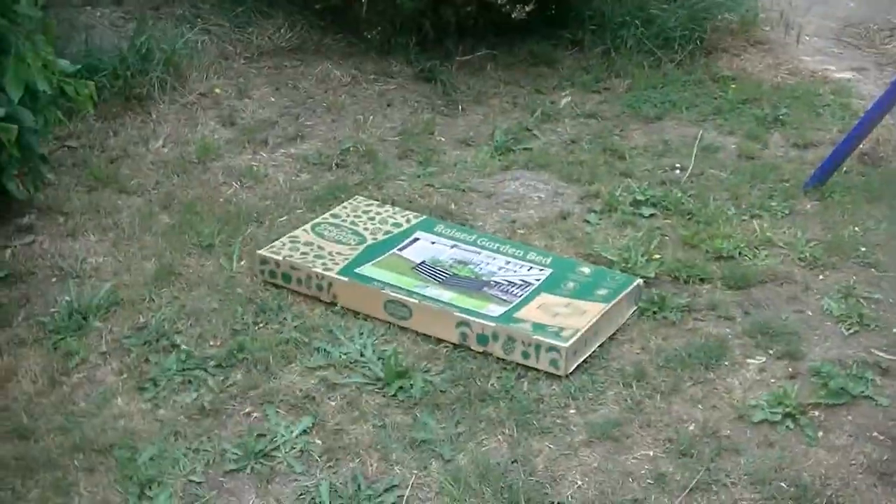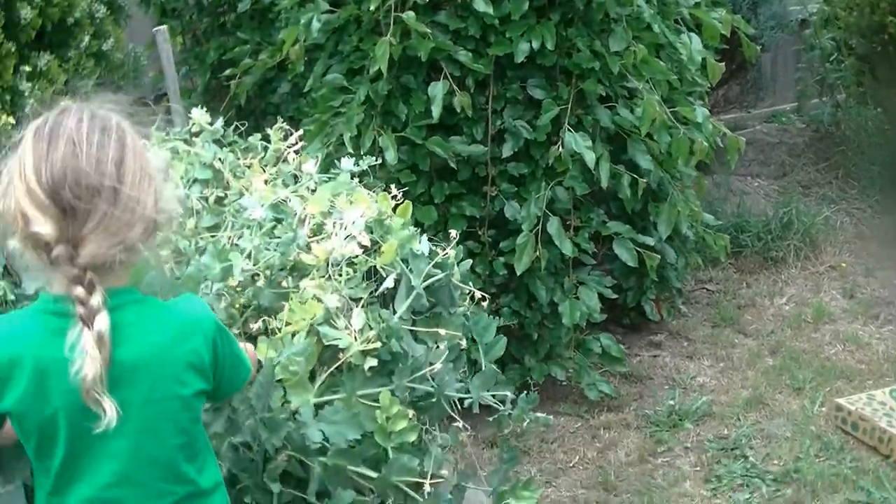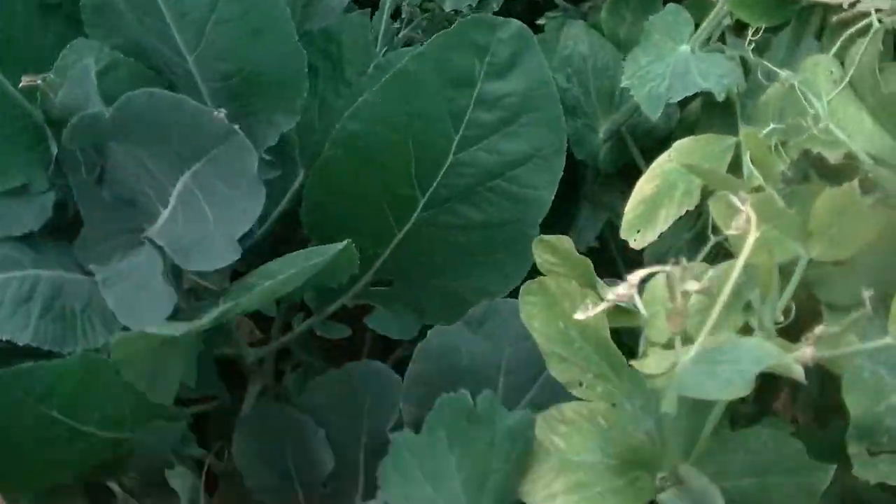So what we decided to do today as a little activity — we're going to move the swing set, put a couple of new raised garden beds in this spot, and we're going to grow some strawberries because it's the start of spring here in Australia.